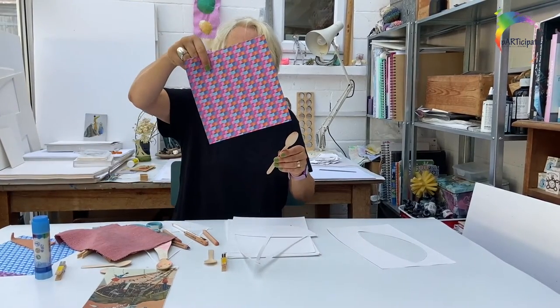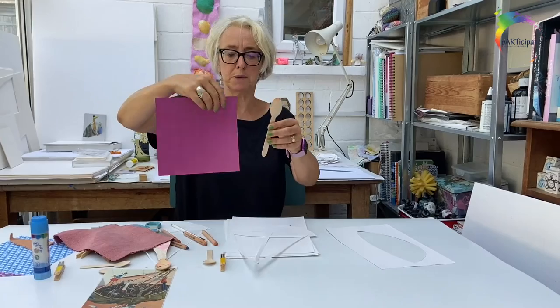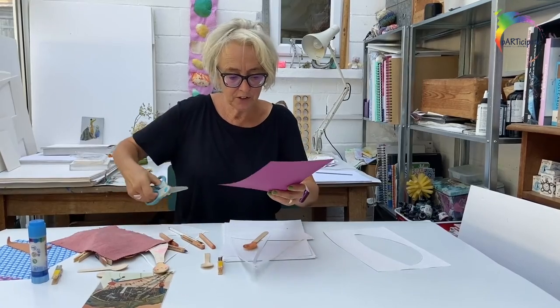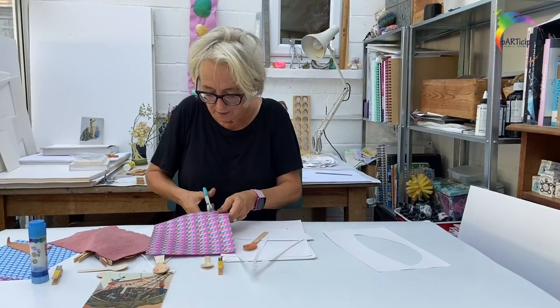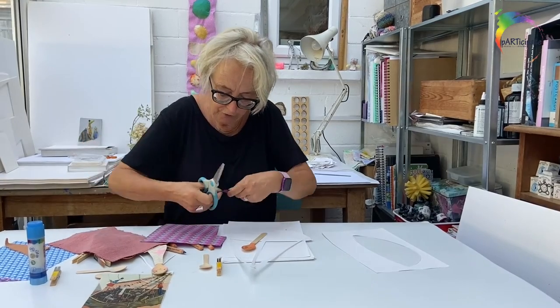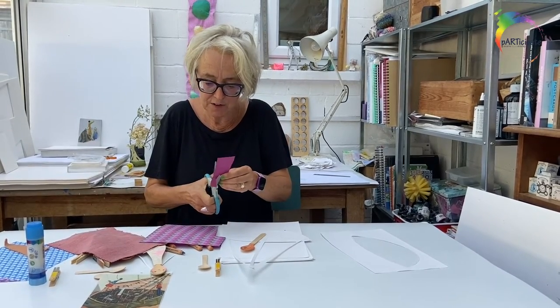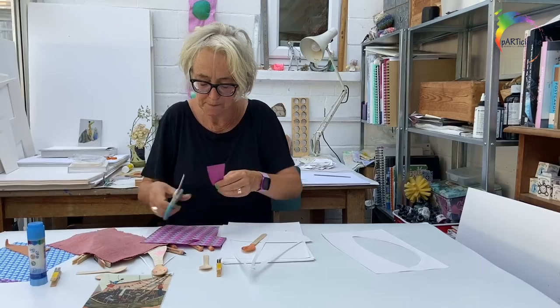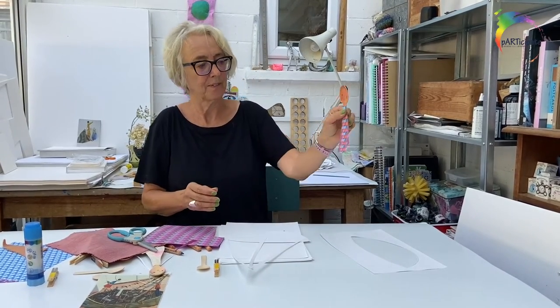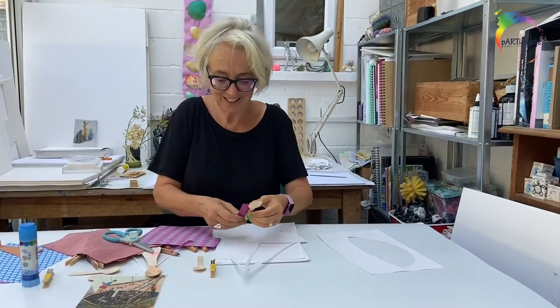Now you might want to give her an outfit. This character has a very simple piece of paper that you can cut into shape and stick on, or you might want to cut a piece from your fabric and stick that on. This is special origami paper — you might want to make something out of that. I think I'm going to use this, so I'm just going to cut a really rough shape that's a bit thinner at the top than it is at the bottom. I'll stick that on.